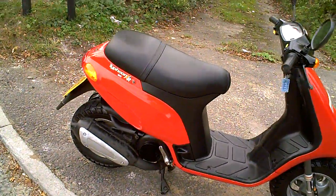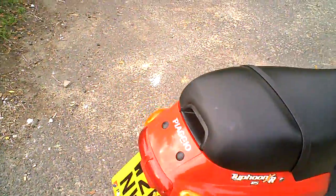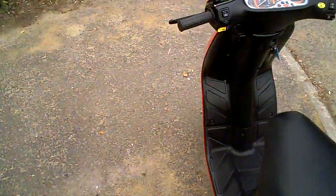This is a short video to demonstrate the Piaggio Typhoon 125. Just to show it's been road tested, so if you've got any questions, I can hopefully tell you what you need to know.